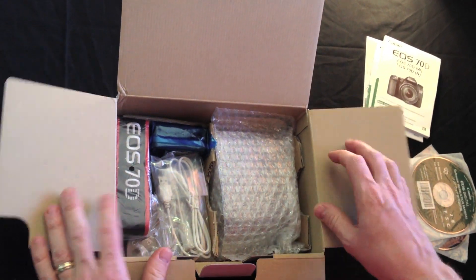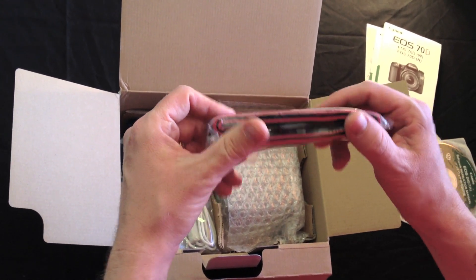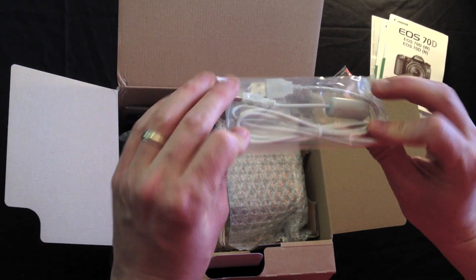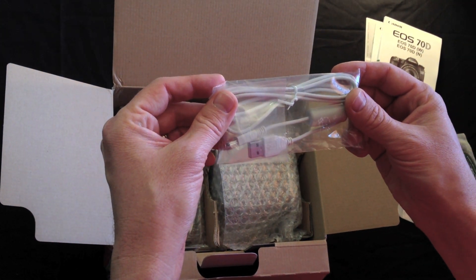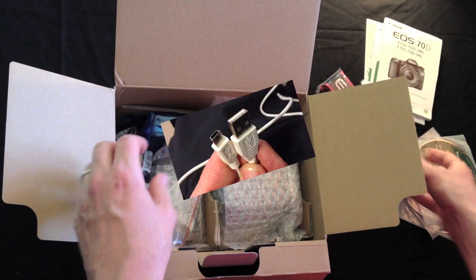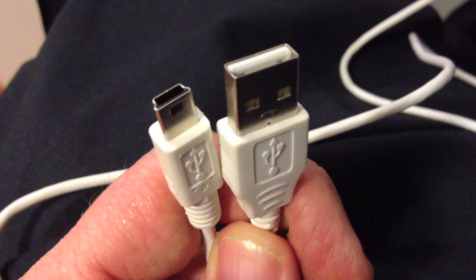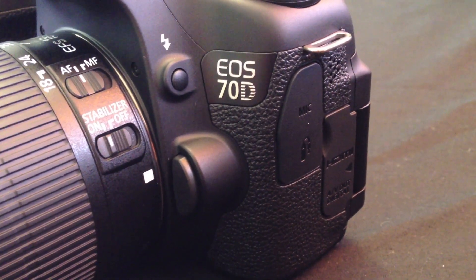Inside we have, first of all, the shoulder strap for the 70D. I thought it unfortunate that the 70D was only equipped with USB 2.0 and not USB 3.0, considering the large file sizes it records.